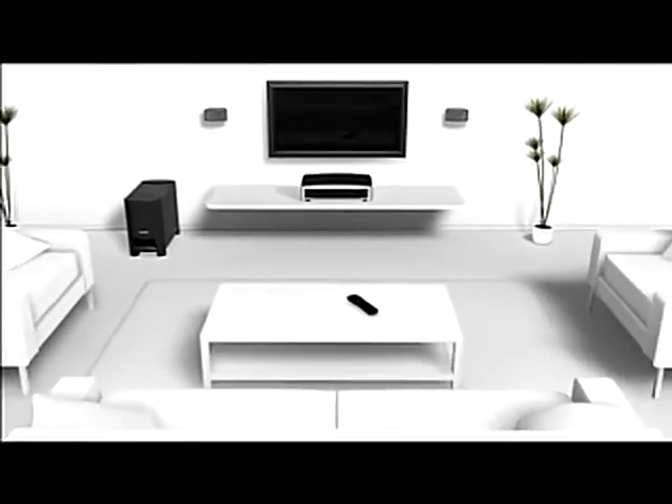That's it. Then just set up your universal remote to control your TV and other attached components, and you're ready to enjoy movies and music in rich, spacious sound.